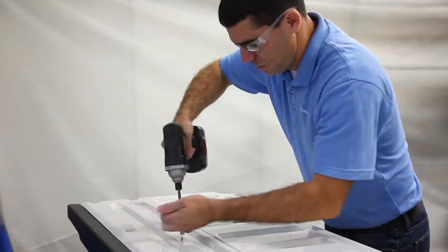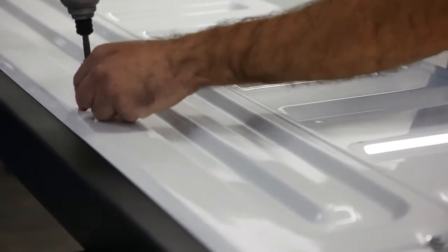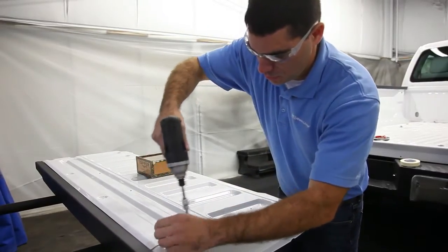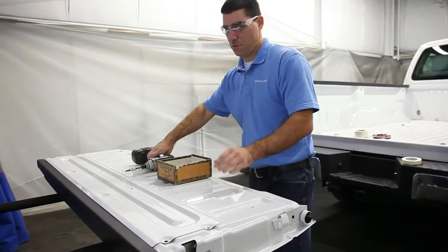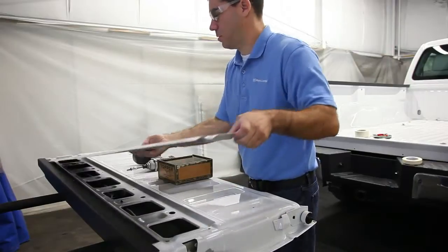It is very important to remove the tailgate access cover before spraying. This will enable the latch and locking mechanism to be serviced if it's ever required in the future. Remove the screws that secure the panel to the tailgate, then pull off the access cover and set it aside.